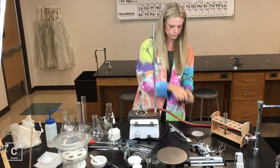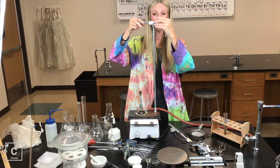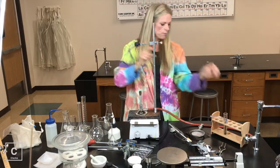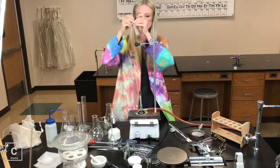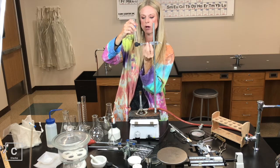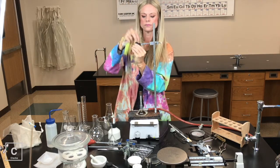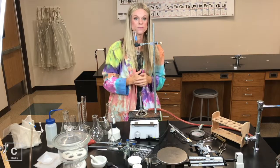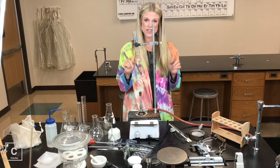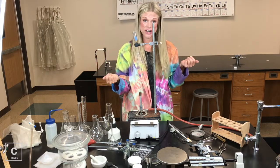Ring clamp. Sometimes we want to put a test tube over our Bunsen burner, so we might need to use a utility clamp. You can loosen all of the nuts and bolts and set your test tube in. We can put things like test tubes in our utility clamp — it's not the only thing though. Anything a utility clamp can hold, it can hold. 'Utility' is kind of a generic term.